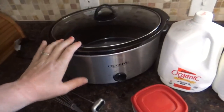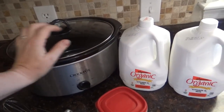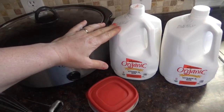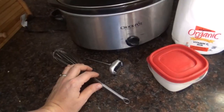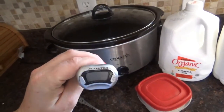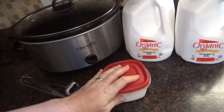All you'll need is a crock pot — I use my extra large one, which fits about one and a half gallons of milk — a whisk or a rubber spatula, a thermometer (I like my digital one, it makes it easy), and some yogurt.